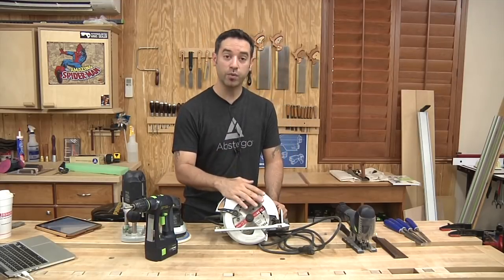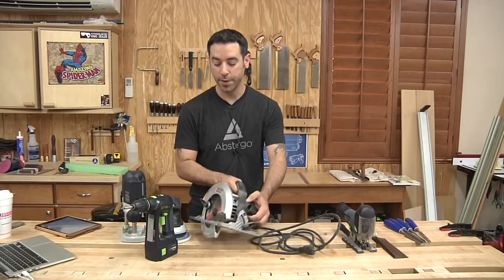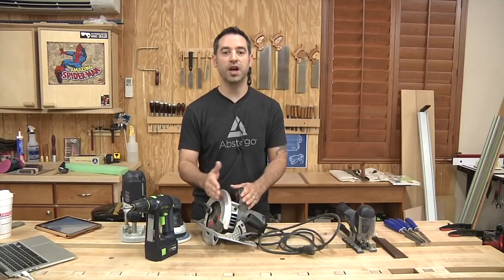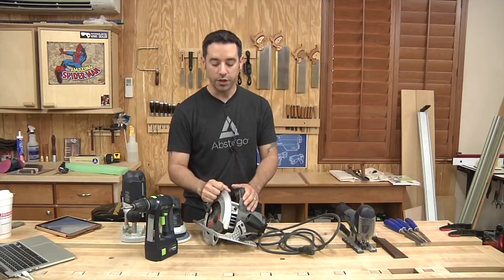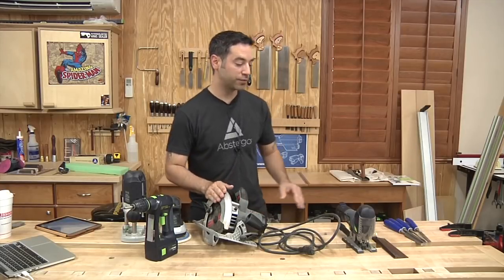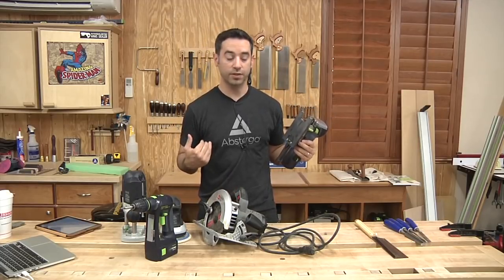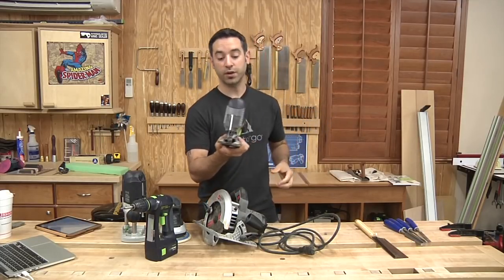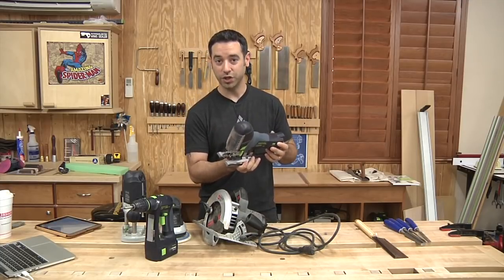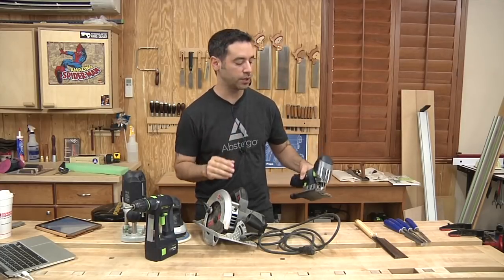I'm going to show you a way to get better results out of this that are very similar to what I get from my Festool setup with the track — you're going to like that. You'll be using this to cut sheet goods. You can use it to cut solid wood if you have a wide enough platform. If you want to work with plywood, MDF, things like that, a circular saw is going to be your best friend. You're also going to need to cut curves at some point. I do a lot of this with a band saw, but you can do most of that curve cutting with a jigsaw. It doesn't really have to be a high-quality jigsaw, because a lot of times you're going to sand those curves afterwards or use a file to clean them up.